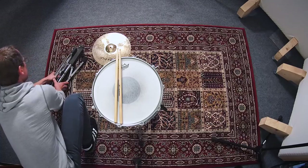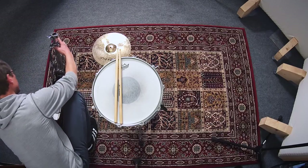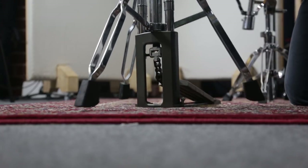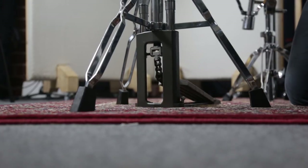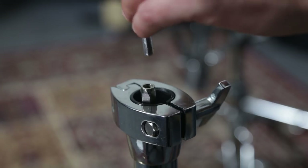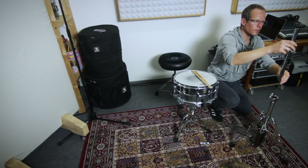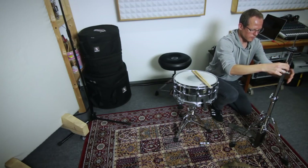Assembling the hi-hat can be a bit tricky, especially the first time around. First, set up the bottom part so that all three legs and the base of the pedal rest firmly on the floor. Then screw the thin metal rod into the threaded section on the inside of the lower tube, slide the upper tube over it and tighten it.